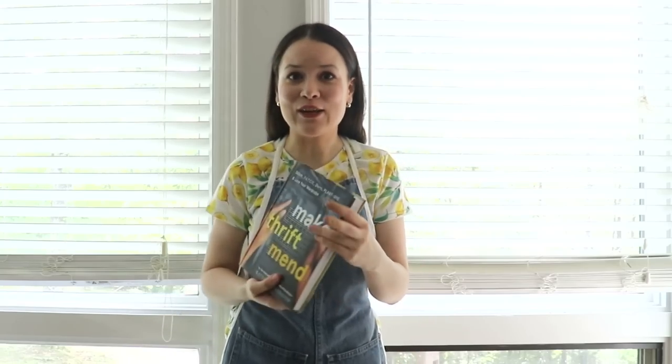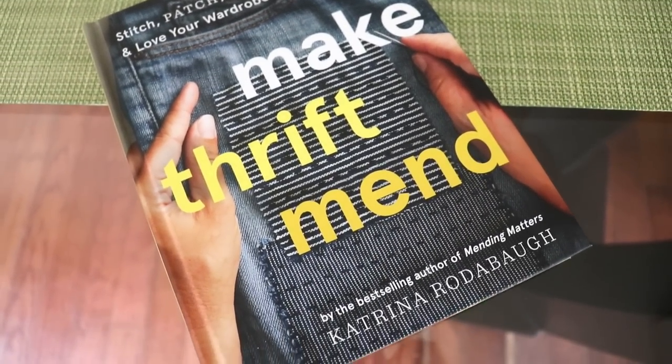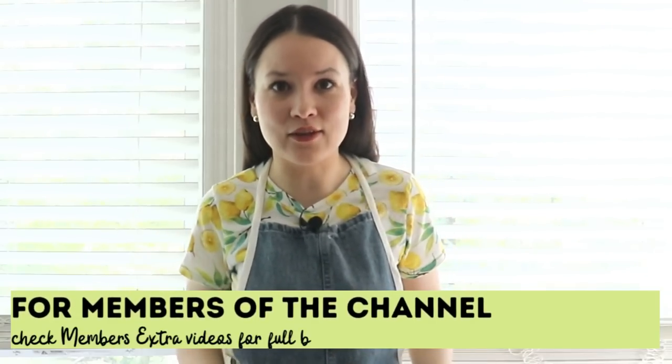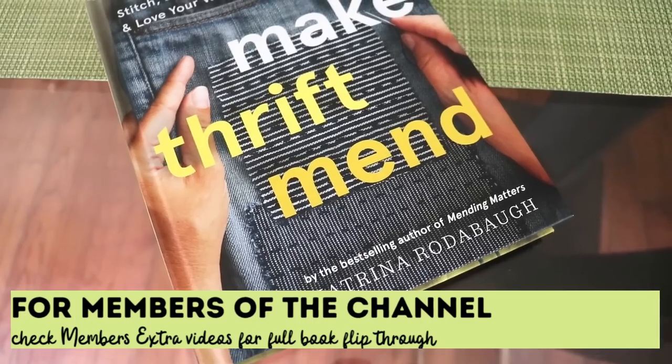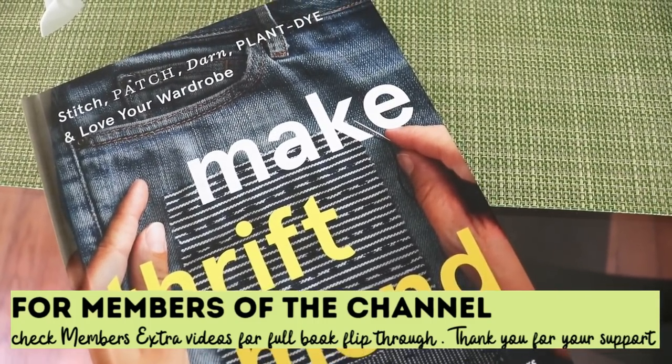All just from what you might have left over after making dinner. Since I'm completely new to this I also have a book — Make Thrift and Mend — that will help me out with step-by-step instructions. It has a chapter on making plant dye and dyeing garments that you might have thrifted and want to give a second life.